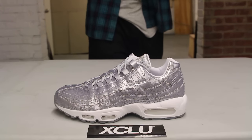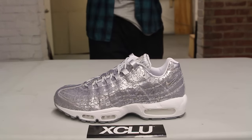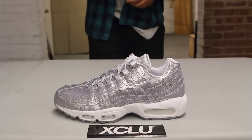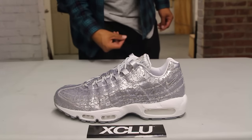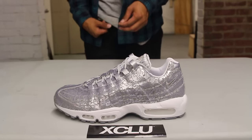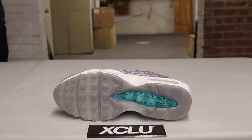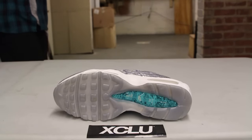Since the Air Max 95 reached a new milestone, they gave it that platinum treatment with a full metallic Pure Platinum leather upper. Usually you have a mix of materials on the side panels and the front — like suede, nubuck, and a little mesh — but this time they went all out with a nice silver leather. You also have laser engraving on the entire upper, the eyelets are in leather as well, and the inside lining is white leather with amazing details on the tongue.